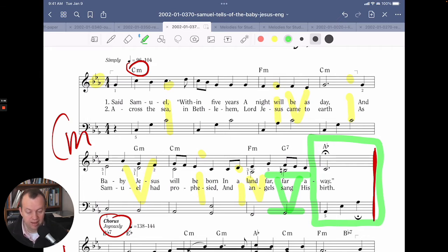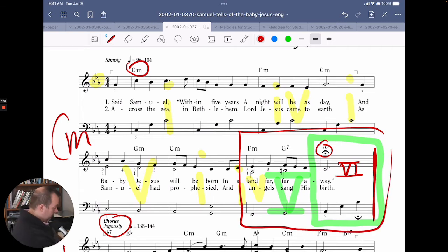But in the last measure, this A flat chord is what we call a major VI chord. In the key of C minor, the sixth scale degree is A flat, and if you build a chord on it — A flat, C, E flat — it's a major chord. We get to these last two measures: the minor IV chord, the F minor, and then a V7. The V7 makes us want to go back to C minor — that's what we're expecting. But instead, the composer pulls out the rug. The melody note still goes down to C, but the bass note goes up to A flat. That's what we call a deceptive cadence.